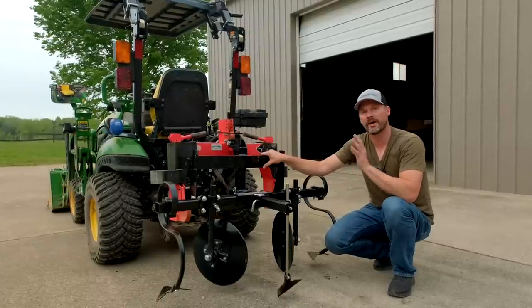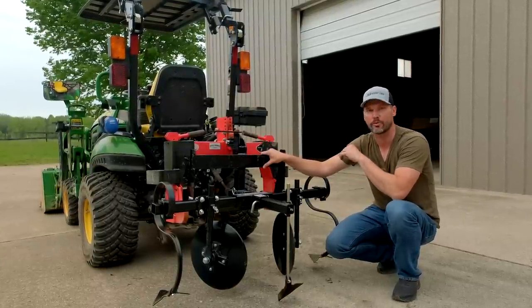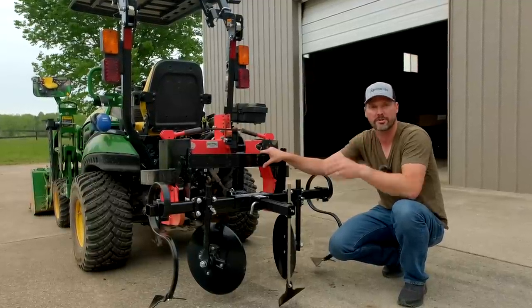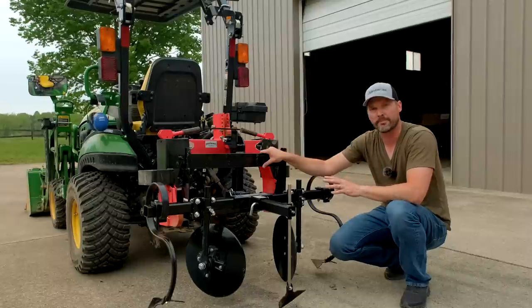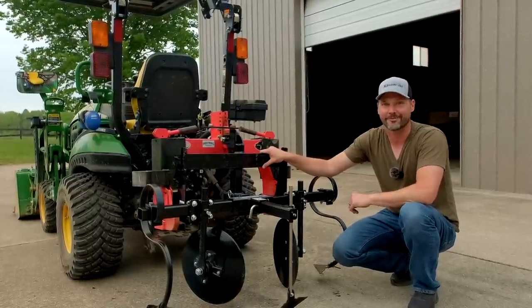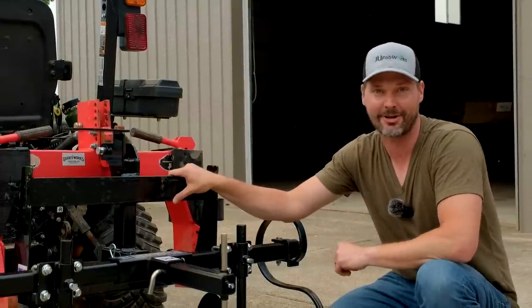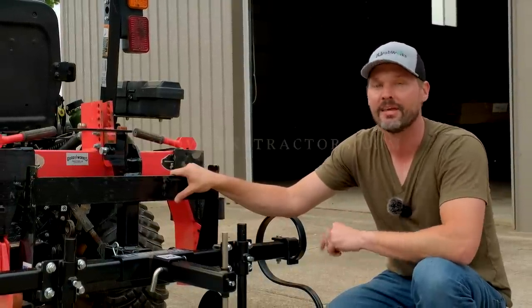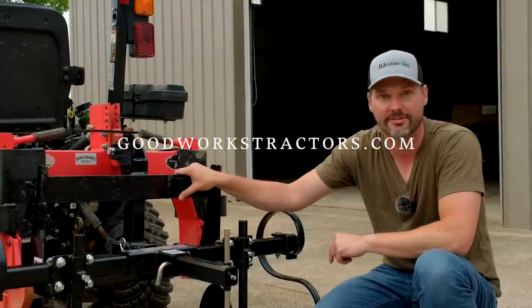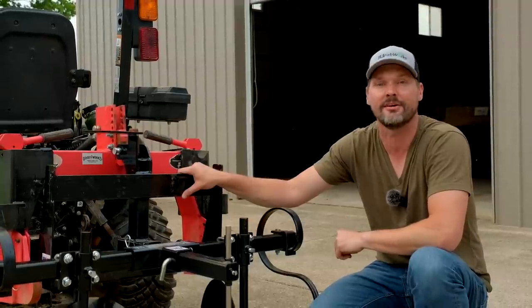I can't wait to get to work with this, but we do have to prep our garden first — it has not been worked up at all. We found a spot I think will work for us. We may use that pulverizer you can see back there to start working the earth up a little bit, then come through with a tiller and use the hiller better here as well. We're going to plant some watermelons and pumpkins for the kids too and just have some fun — we'll see how it goes. It looks like we're wrapping up in the nick of time. If you did enjoy today's video, we'd love to have you tag along — hit that subscribe button right down below. We do sell tractor attachments and ship them all over the country, so visit GoodWorksTractors.com. Thank you for taking time out of your day to stop by, and until next time, stay safe — we'll see you soon.